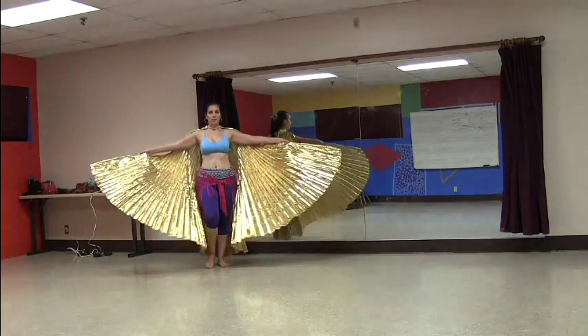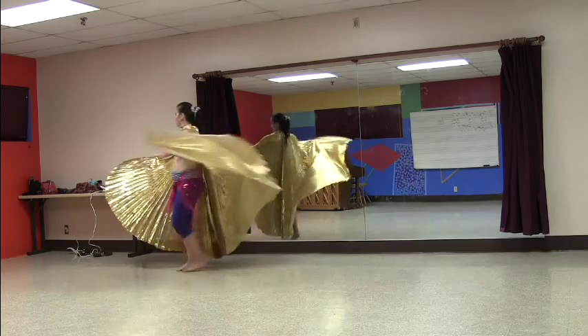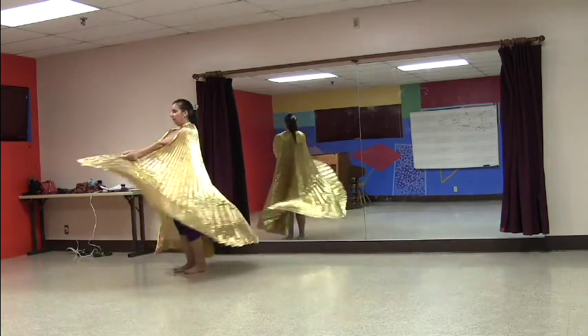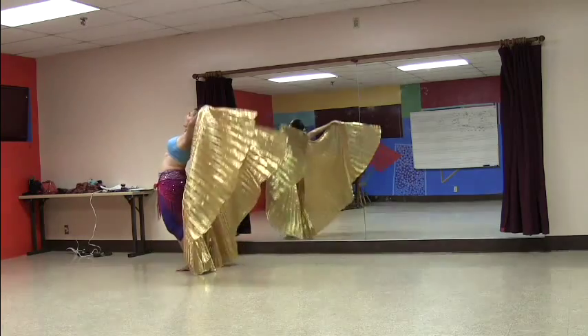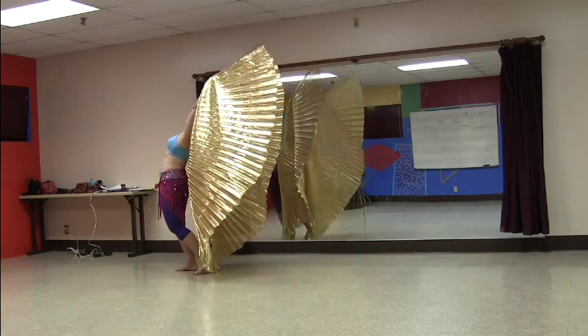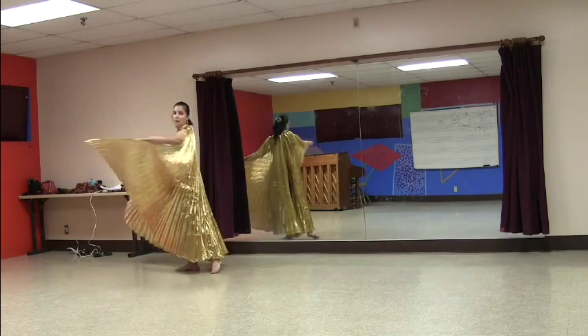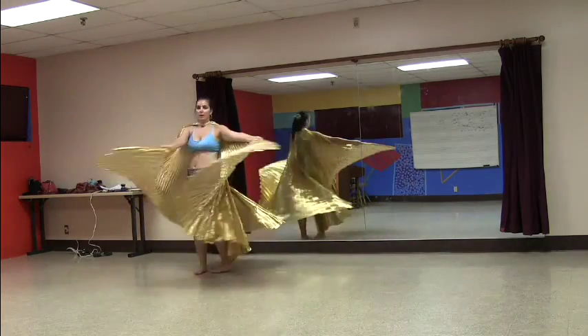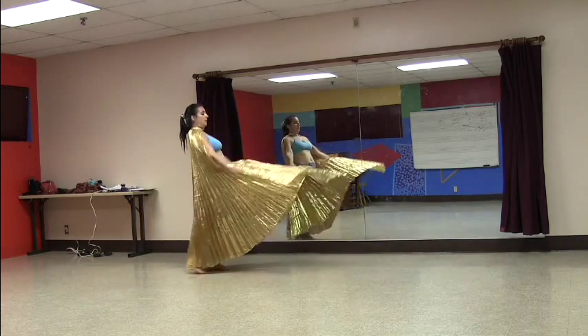We're going to start with our wings out to the side and here we go. Turn, take them together, face to the side, bring them open, and come up. Down. Keep it open. You can take them in one at a time if you like — it's a little variation. Come down.